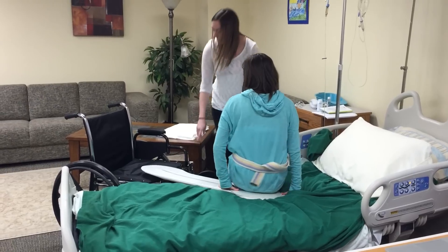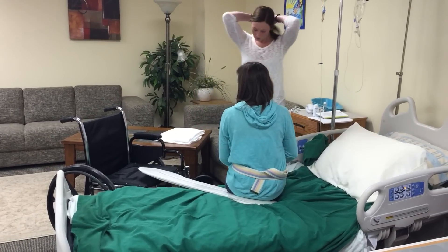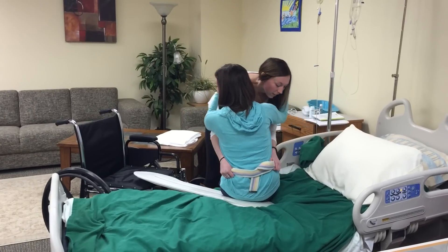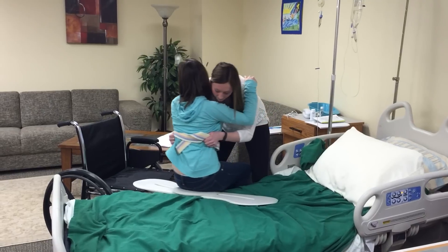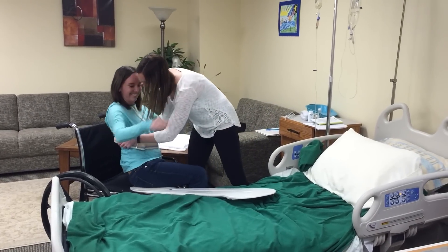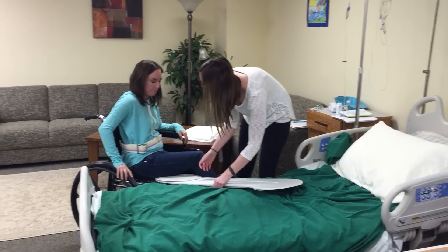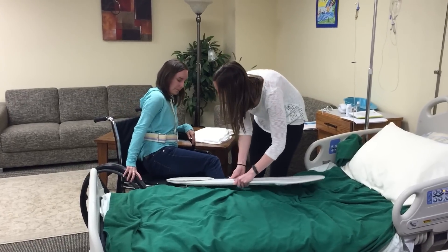Make sure that the brakes are locked as well. Then go underneath your patient, grab them by the belt, and just slide them over. If you can, help them get back into the chair if needed. Just have them lean to opposite sides and wiggle it up.